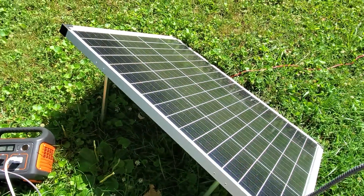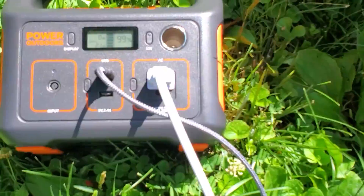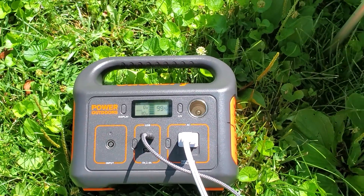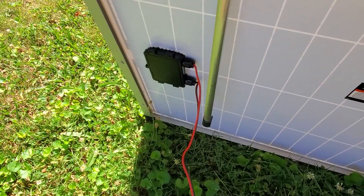I have the Harbor Freight Thunderbolt 100 watt solar panel and the Jackery 290, which they sell there too. I just wanted to see how simply I could connect this solar panel to this power station.